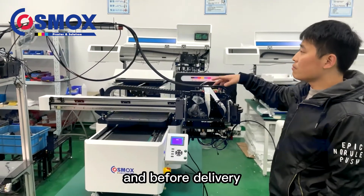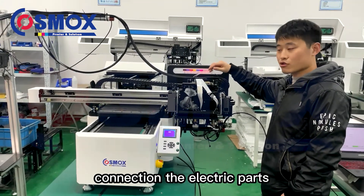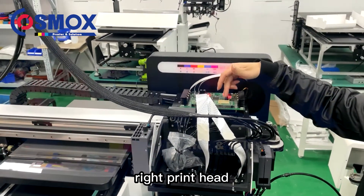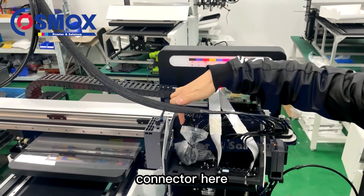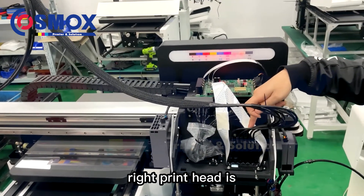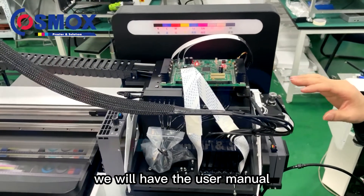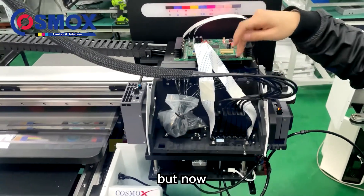Before delivery, we will test the print heads, connections, and electric parts. For the print head cables: the left cable is for the white print head, and the red socket is for the color print head — CMYK. We will have a user manual explaining how to connect each one.